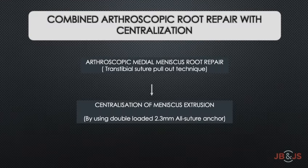The first step is to perform arthroscopic repair of the medial meniscus root tear by transtibial suture pull-up technique, followed by meniscus centralization using a double-loaded all-suture anchor through an additional mid-medial portal, which reduces the mid-body of the meniscus onto the tibial rim plateau. This gives robust strength of the repair and reduces the meniscus within the tibial rim.